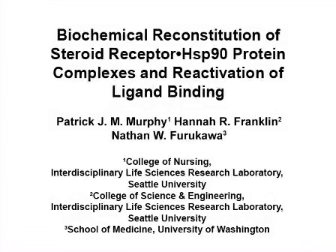The overall goal of this procedure is to biochemically reconstitute a steroid receptor HSB90 protein complex and reactivate steroid receptor ligand binding activity, which can be used to test HSB90 cofactor requirements and the effects of adding exogenous compounds to the reconstitution process.